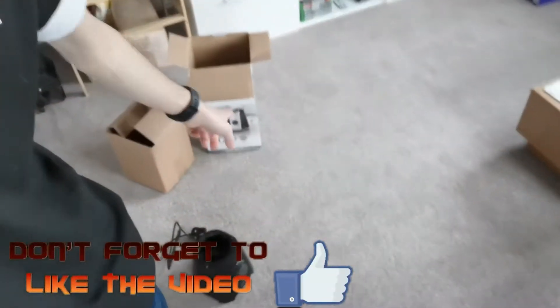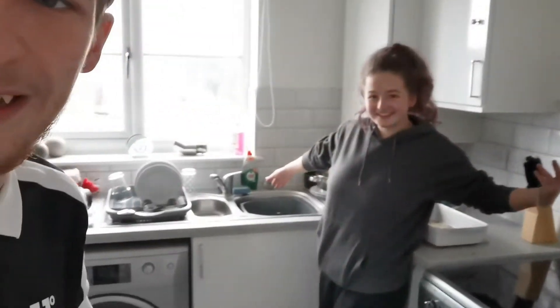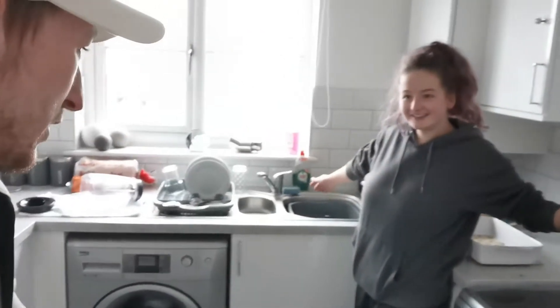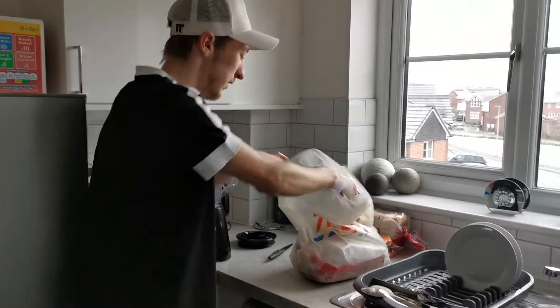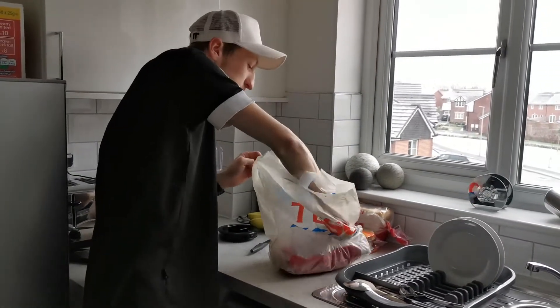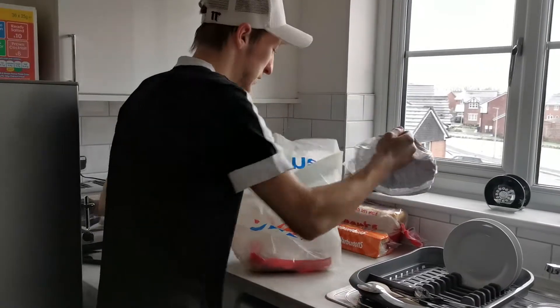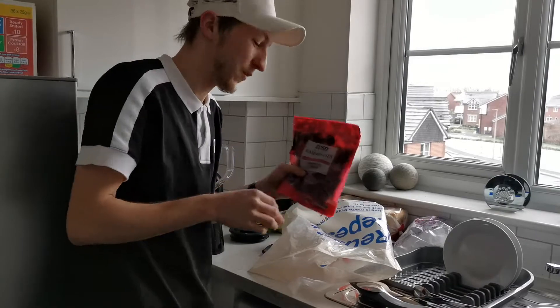Okay guys, so we just went and picked up a blender — someone was giving it away on Facebook. We're gonna give it a try. Mia's made a right mess of the kitchen but we're gonna try the smoothie machine, or the blender, now. So let me show you what we've got: we've got the blender here, some bananas, some ice cubes, and some raspberries.